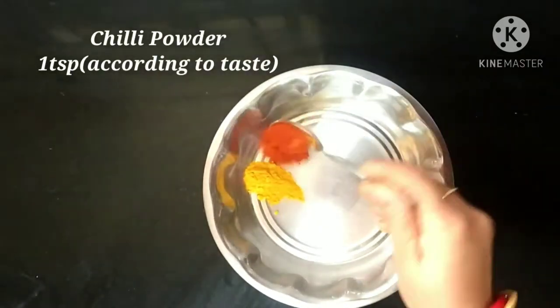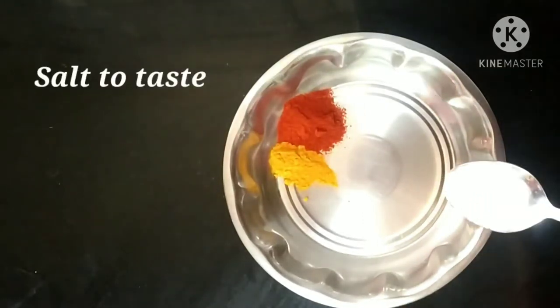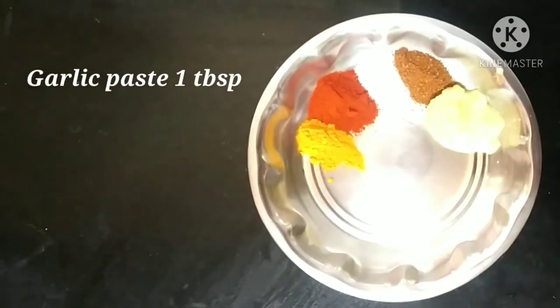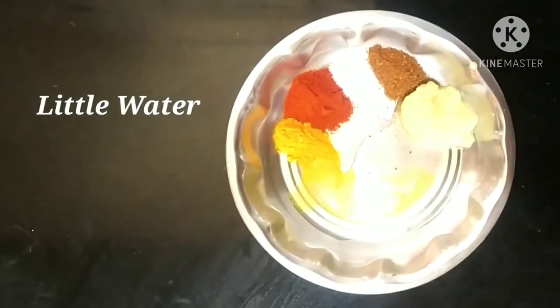For this I have taken 1 teaspoon of turmeric powder, 1 teaspoon of chili powder or according to your taste, salt according to your taste, 1 teaspoon of garam masala powder, and 1 tablespoon of garlic paste with a very little amount of water.